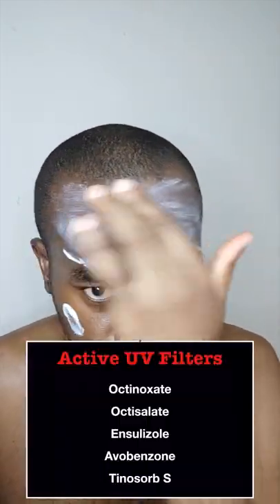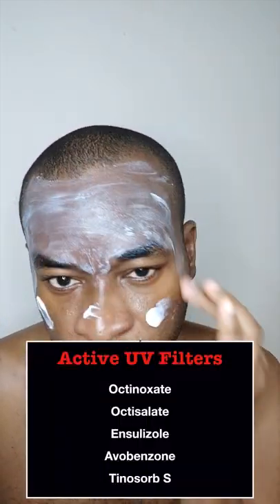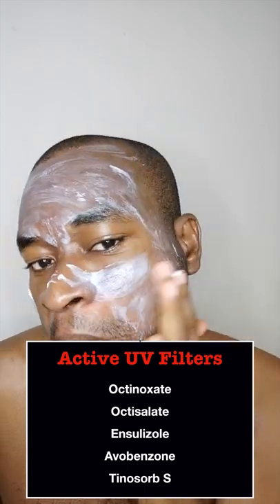Its SPF45 PA++++ rating is made possible by 5 UV filters which include Octinosate, Octisalate, Ensolizol, Evobenzone, and Tinosorb S.